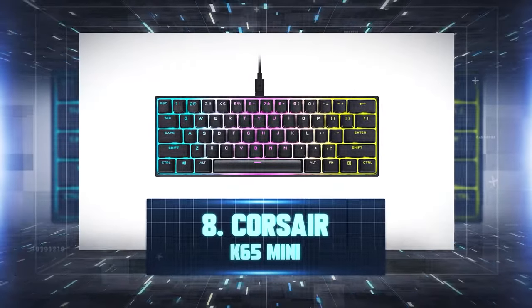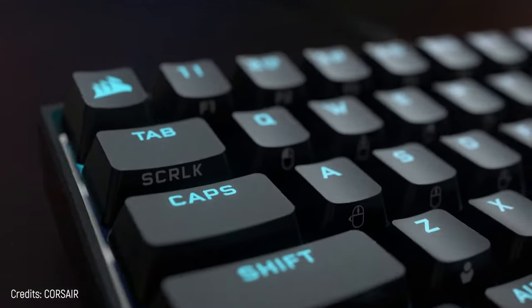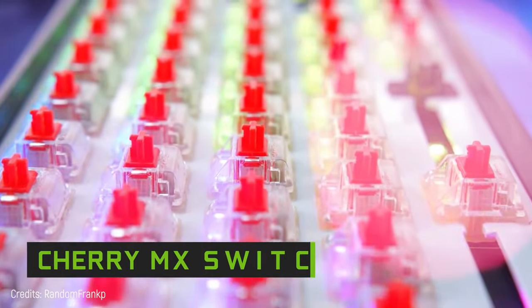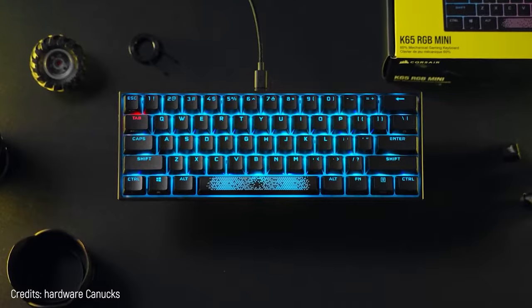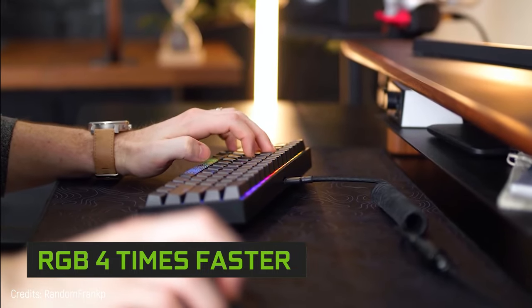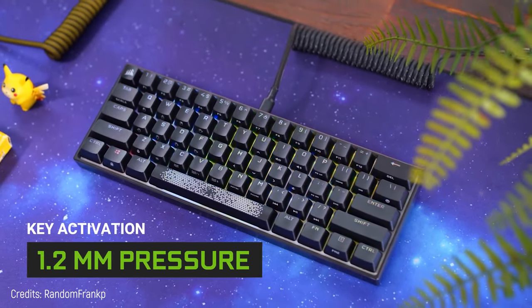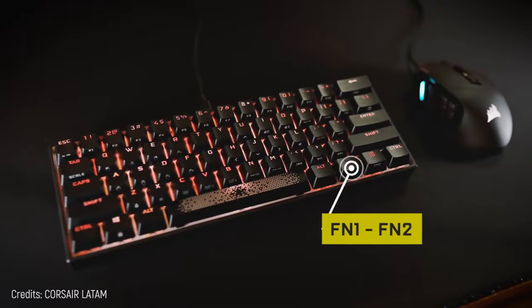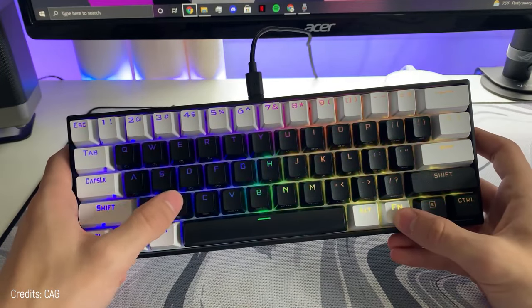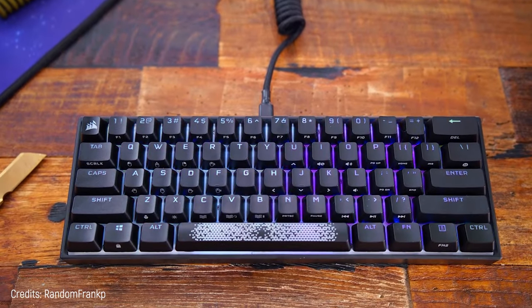Number 8: Corsair K65 Mini. It's mini and takes all its characteristics to another level. It features Cherry mechanical switches, believed to be the most advanced currently. The backlight is stunning and reacts four times as fast as other gaming keyboards. The keys are heavy duty with an activation point of 1.2 millimeters. The Corsair K65 Mini lets you set any kind of command and macros — thanks to its FN and FN2 buttons, you only press one of them plus another key to execute as many actions as you want.